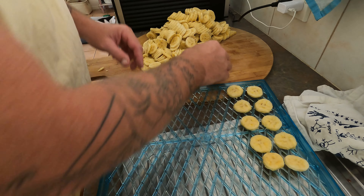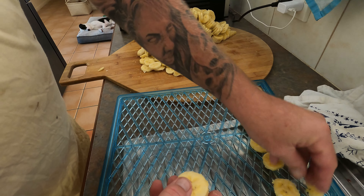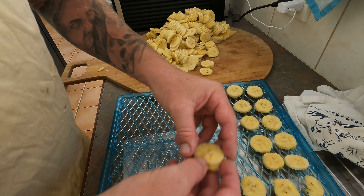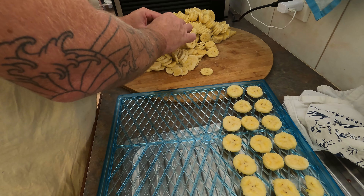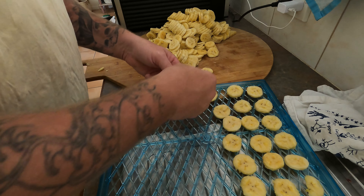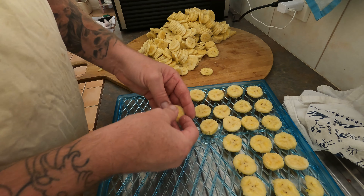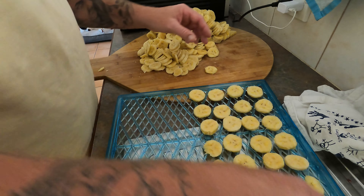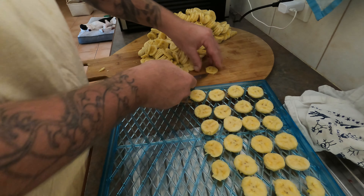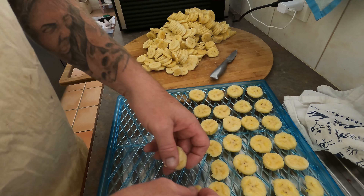Now these bananas are super ripe, so they're going to be really, really sweet. You don't need to add anything to them — they're just super sweet when they're crispy because all the water comes out and you're just left with the sugar, and it is amazing. Sometimes I just get a little knife so I can pick them up, because the ones on the bottom are going to be hard to pick up.